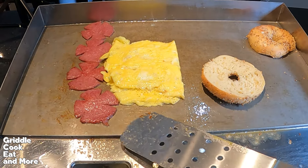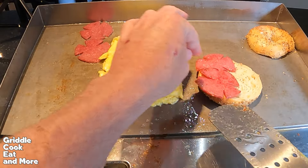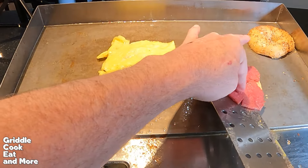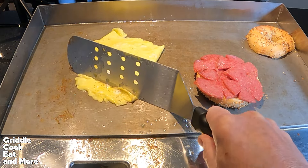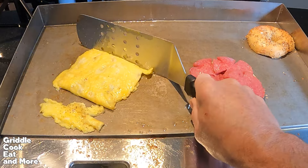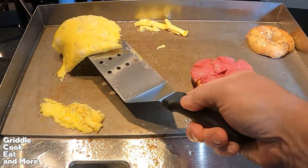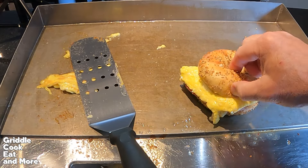Let's start building. I'm going to cut some of this egg off. And as always, you got to wrap it — I don't know why, but you just have to. Trust me.